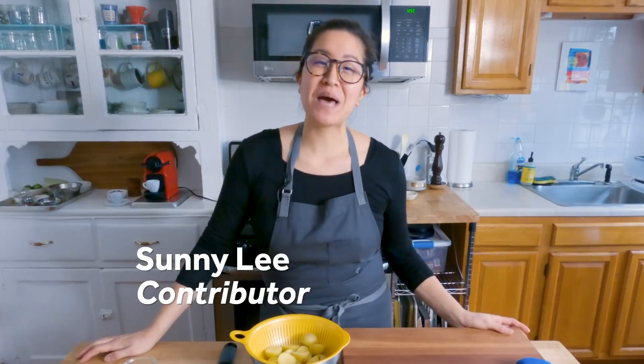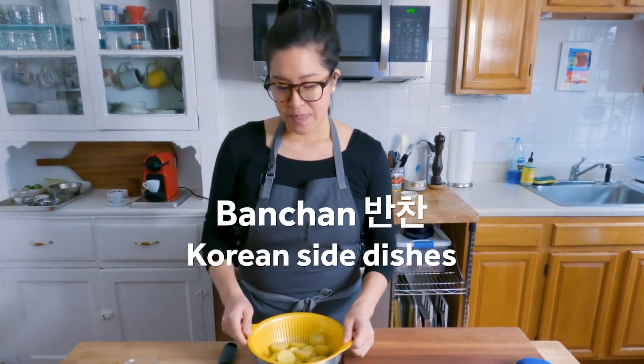Hi, I'm Sunny Lee. I'm a contributor for Serious Eats, and today we're gonna make a banchan. This is gamja bokkeum, which is a sweetened soy sauce braised potato.